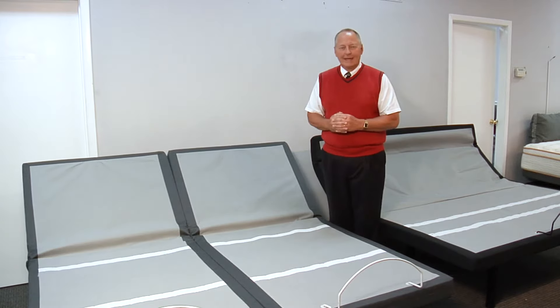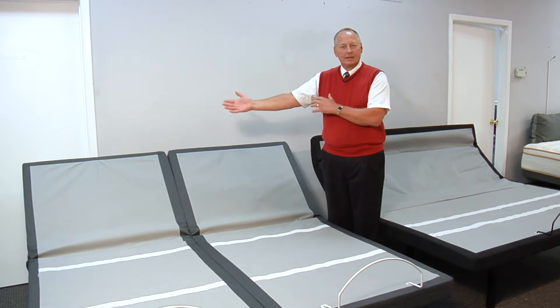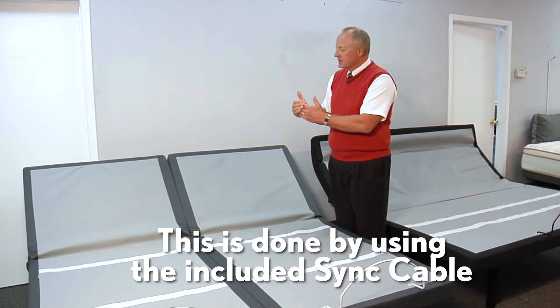A split king requires two twin extra long mattresses that work independently. Each side can go up and down by itself. As you can see here, we've synced both twin extra long bases together.